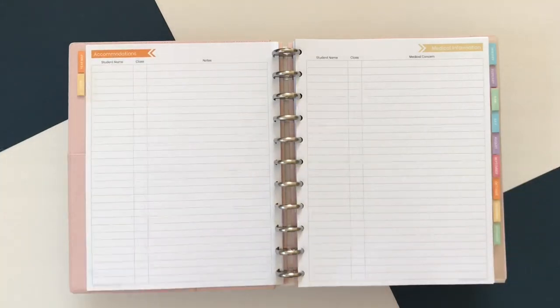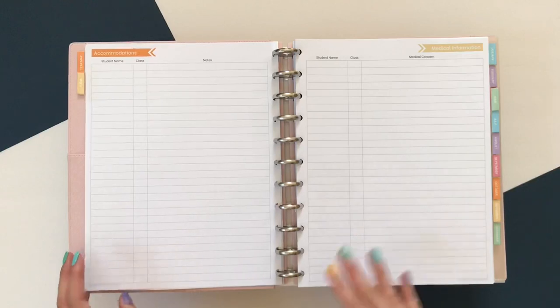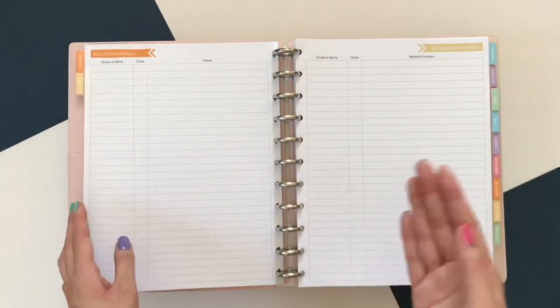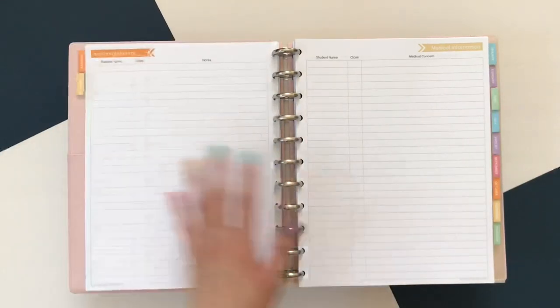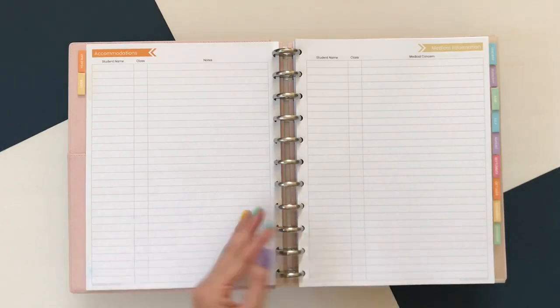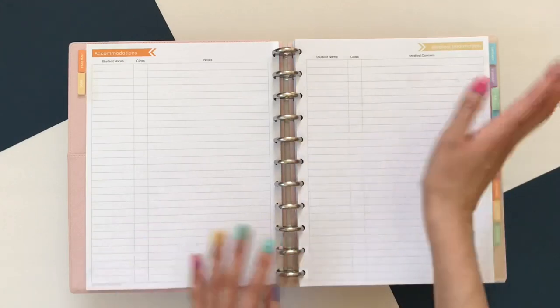Next are the logs. The first one is for student accommodation. Personally, one page is not enough, so there are add-ons for every single one of these logs. Starting from the curriculum map, all of these next few pages are available as add-ons in addition to the original file. You can always go back in and print more of whatever section you need. Also, if there are sections you don't feel you're going to use with a disc bound system, you can just remove those pages and if you change your mind, you can stick them back in.